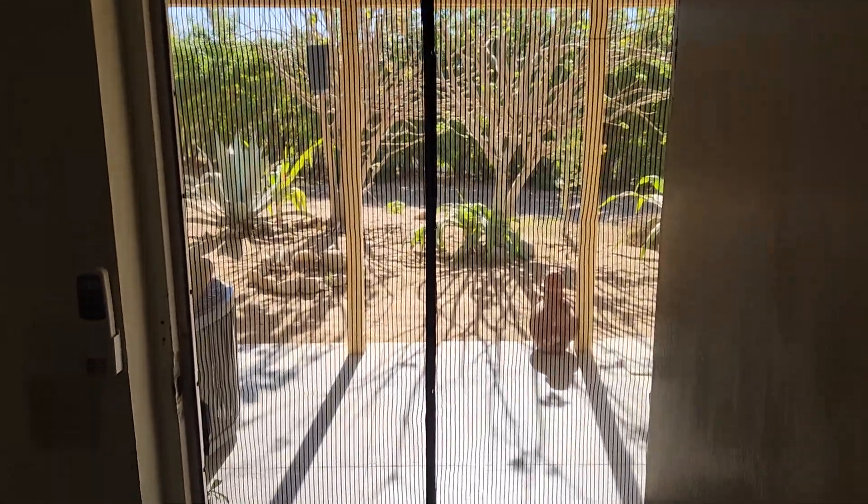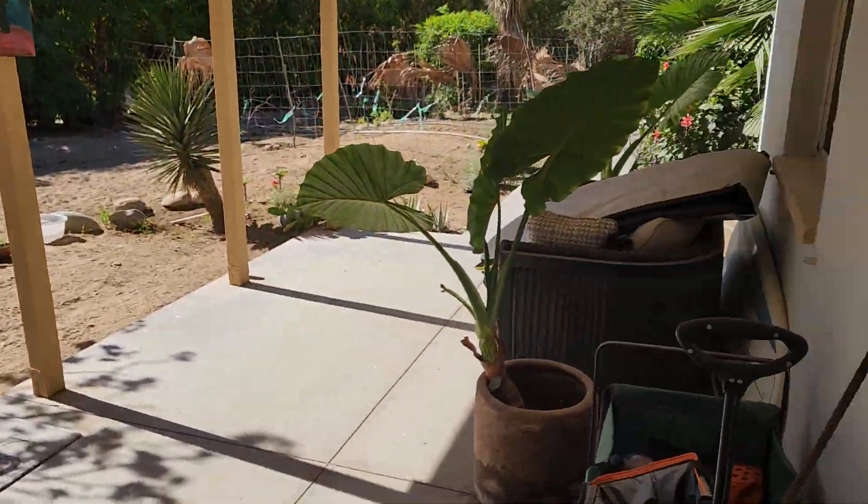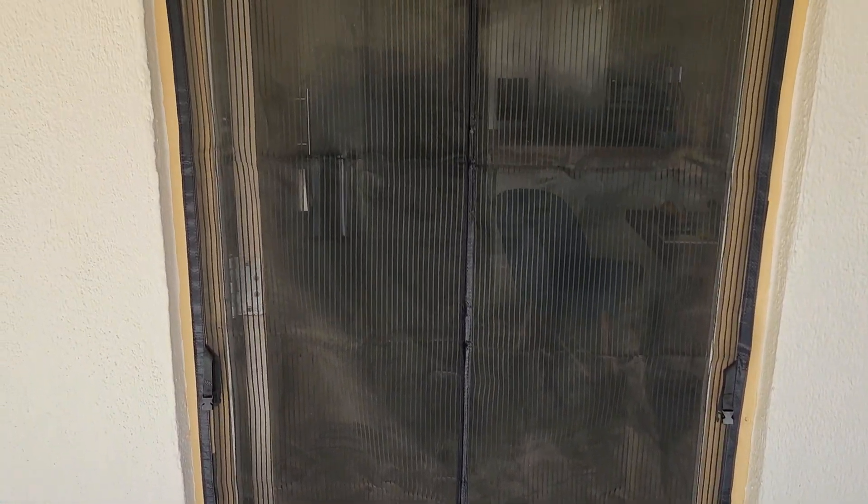You just walk through, push it aside, turn around and it's closed again. I'm pretty impressed by this screen door. It's like 20 bucks on Amazon. They do have cheaper ones but those are single ply — this one is double ply, which you can see here.